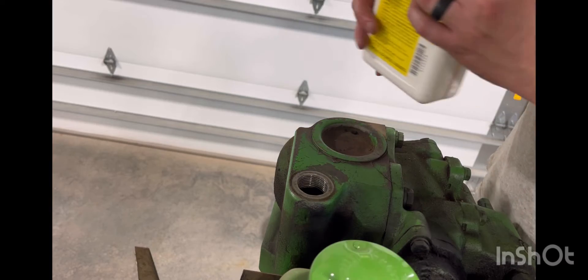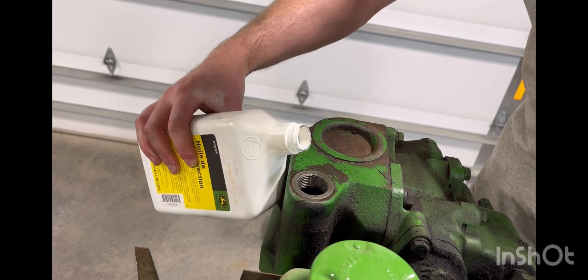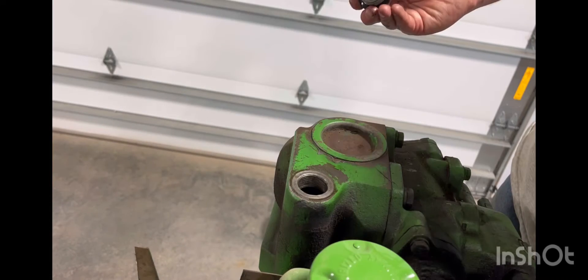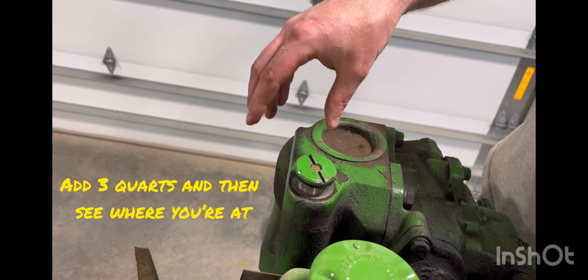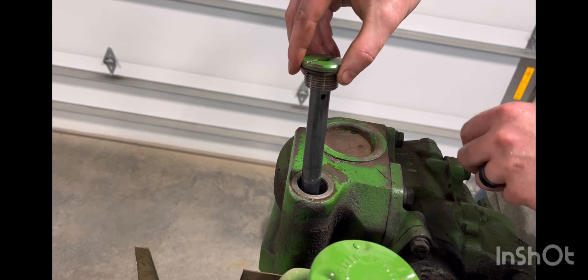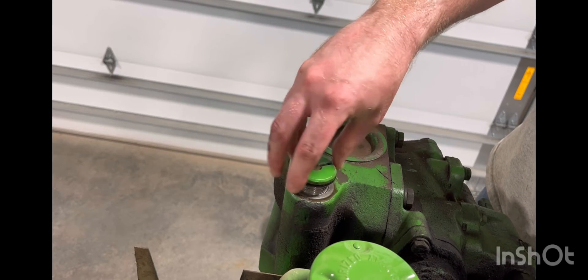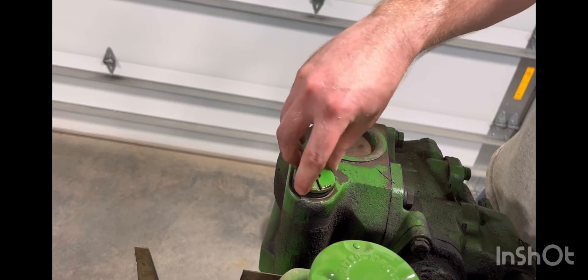Now we'll fill it up. The capacity on this is going to be 5 quarts. Once you've got the amount of oil you need, the proper way to check it is to let it sit on the threads, then pull up and see where you're at. We're pretty close there, so I'm going to put this back on, start the tractor, get some oil moving, and then we'll recheck it.